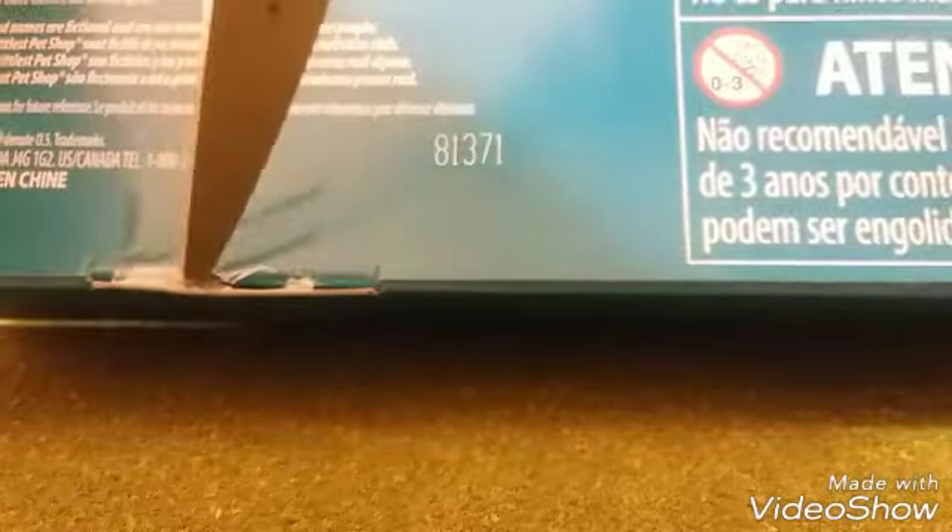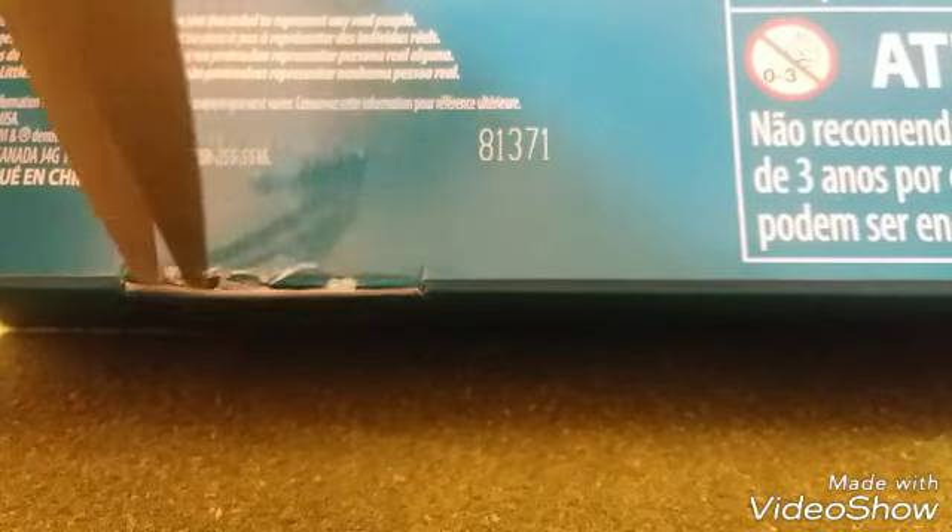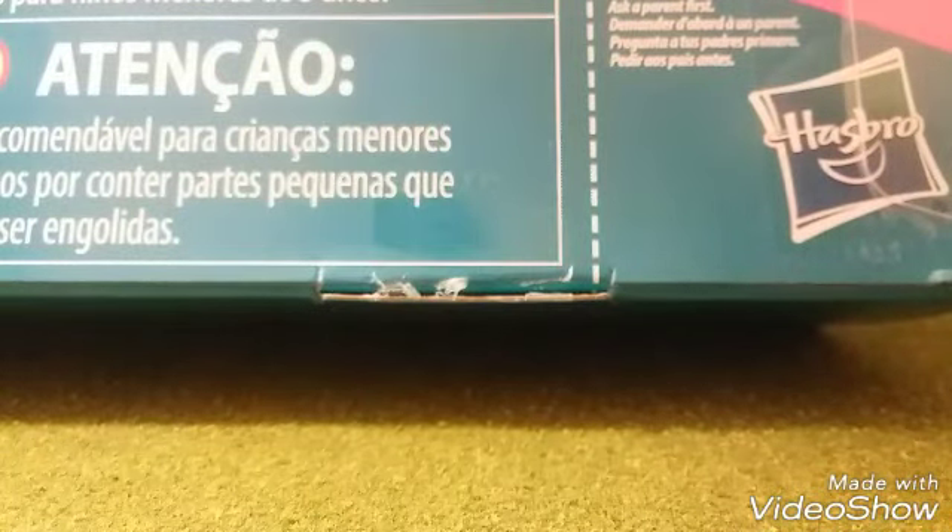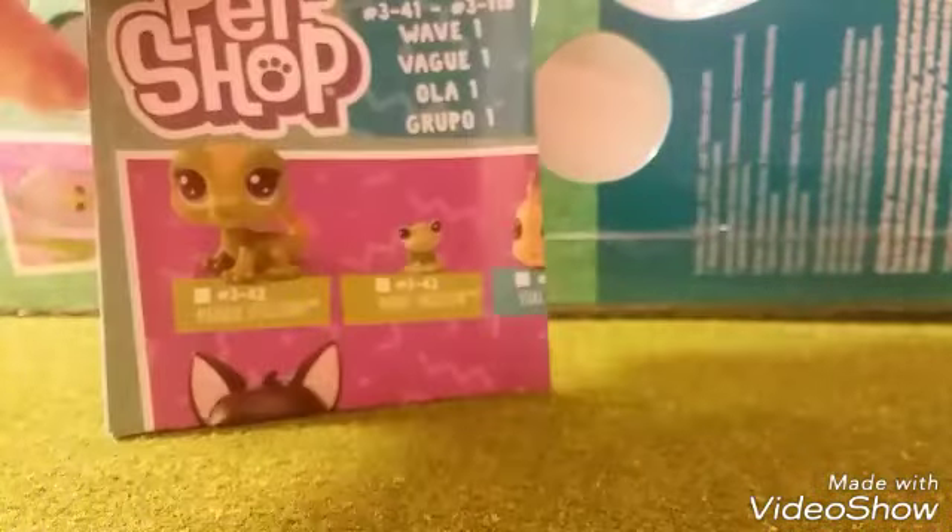So let's get snipping. Okay, well, come out. Anyway, it smells like fresh new plastic, which I love — I don't know why, it just smells kind of good. Here's the checklist, the new checklist.